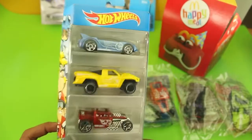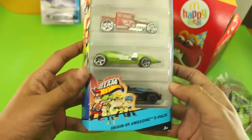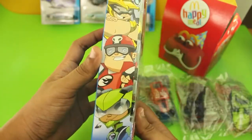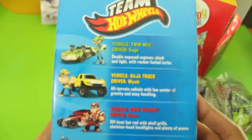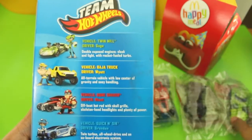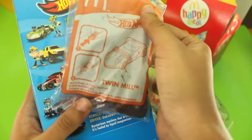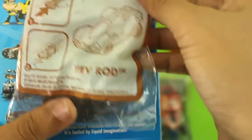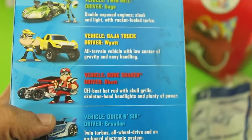Hi friends, welcome to Only About Toys. Today we have a Team Hot Wheels pack of 5 cars. We will be comparing these cars with Team Hot Wheels cars by McDonald's released in 2015. We have Twin Mill, Grave Rod, Cone Shaker, Baha Truck, and Quick and Sick. So let's open them.